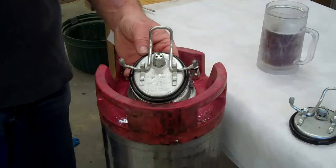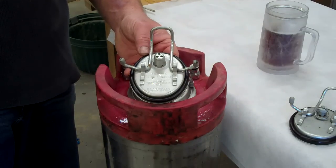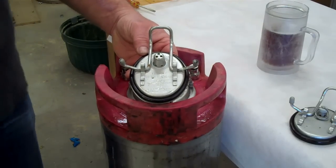Welcome to cornykeg.com. Today we want to talk about another question we get a lot here — people wanting to know the difference between the relief valves that come in different style kegs. The Coca-Cola style keg, the pinlock keg, typically comes with what we call a static relief valve.